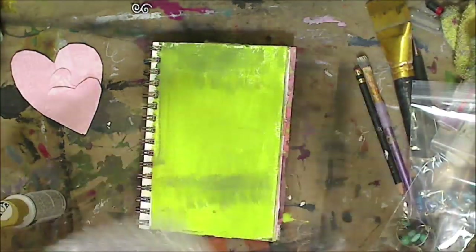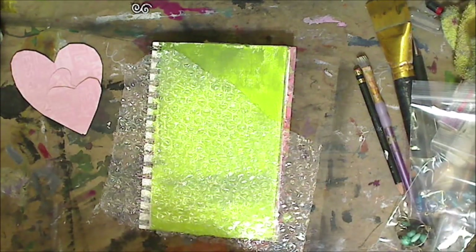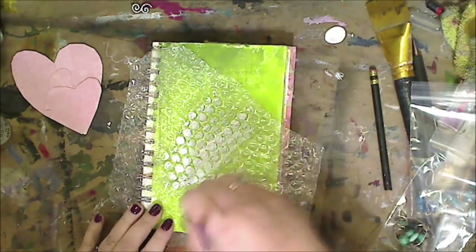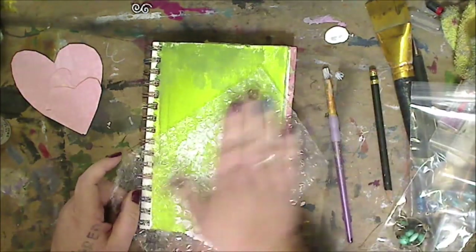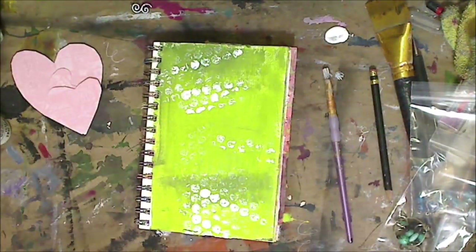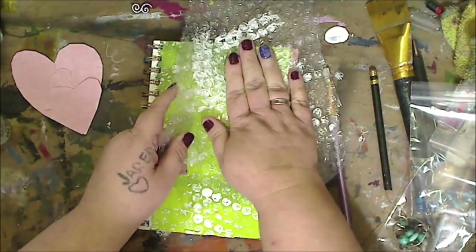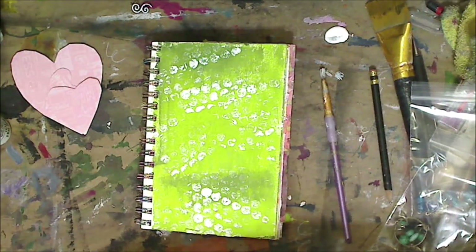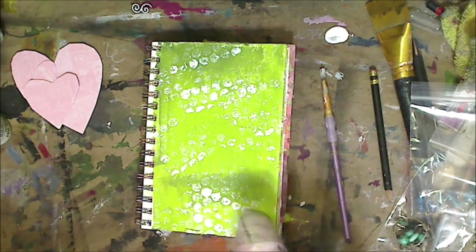Now I'm just going to take some white and bubble wrap, which most of us have around. If you don't have bubble wrap, use your art rag and just dip it in. I'm just randomly putting it on there. It came off a little whiter than I wanted — I should have blotted it on another paper first. But you work with it, you do what you got to do. My lighting is weird today — it's very sunny outside, it's windy, the trees are making it shadowy.